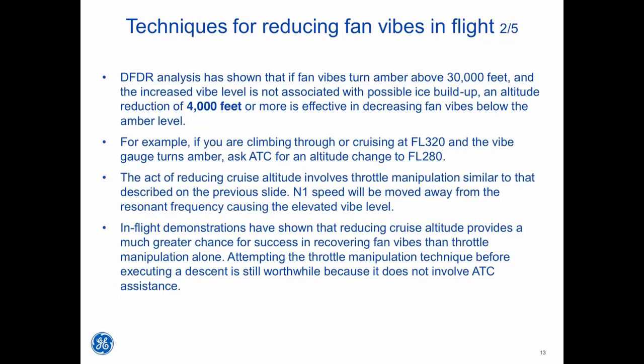DFDR analysis has shown that if fan vibes turn amber above 30,000 feet and the increased vibe level is not associated with possible ice buildup, an altitude reduction of 4,000 feet or more is effective in decreasing fan vibes below the amber level. For example, if you are climbing through or cruising at flight level 320 and the vibe gauge turns amber, ask ATC for an altitude change to flight level 280. Reducing cruise altitude involves throttle manipulation that moves N1 away from the resonant frequency. In-flight demonstrations have shown that reducing cruise altitude provides a much greater chance for success in recovering fan vibes than throttle manipulation alone. However, attempting throttle manipulation before executing a descent is still worthwhile because it does not require ATC assistance.